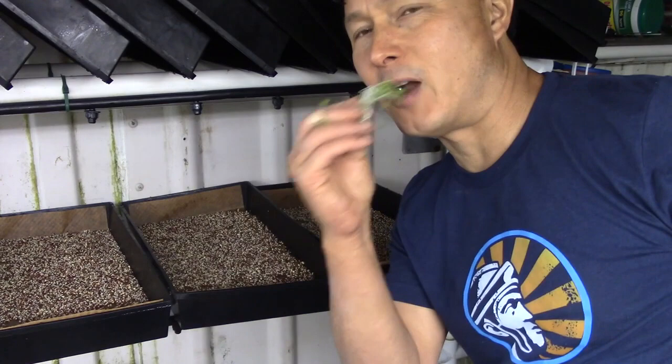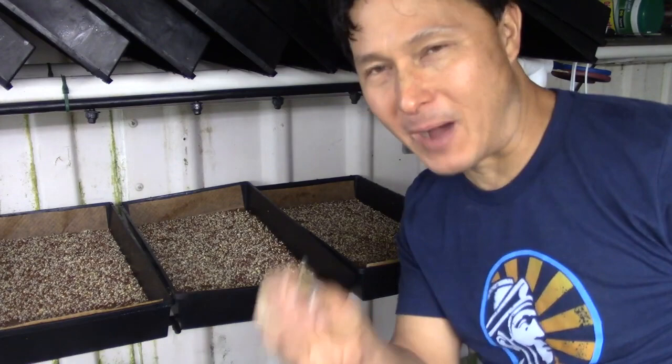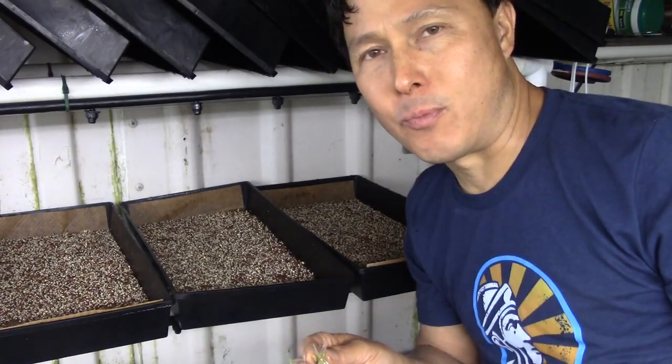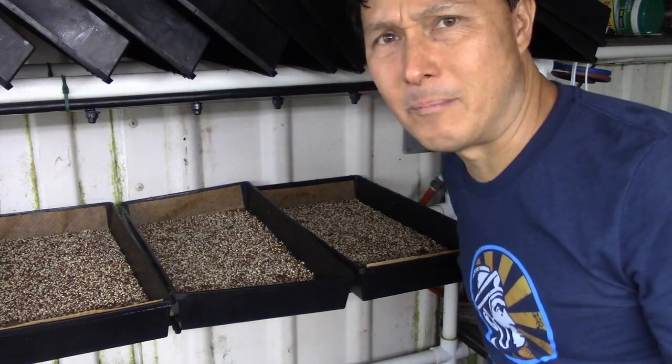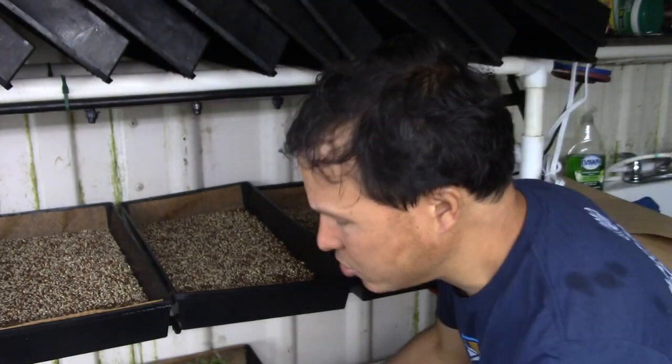Let me go ahead and try these broccoli sprouts. They're quite good — I feel the bite. Of all the different microgreens to grow, I want you guys to grow the broccoli sprouts as well as other cruciferous sprouts. They have sulforaphane in there, which is a very powerful anti-cancer property in the microgreens. So yeah, I want you to grow those. This is definitely a really cool technique.